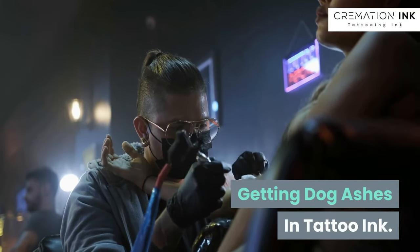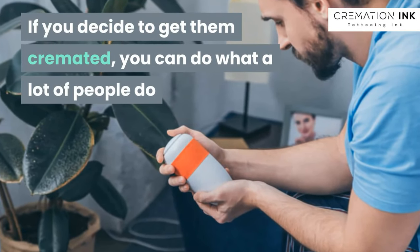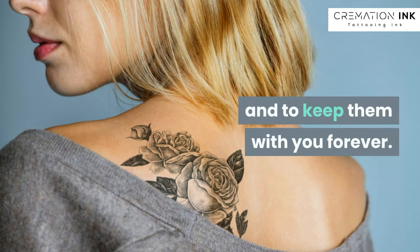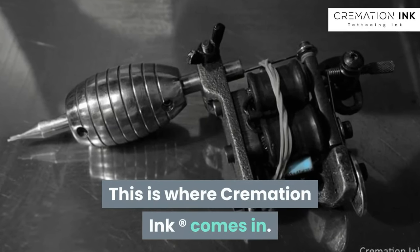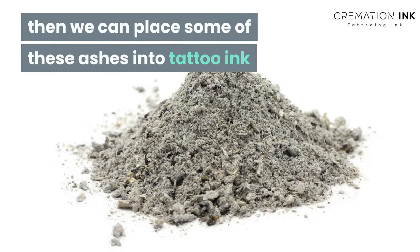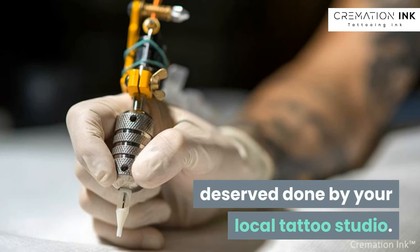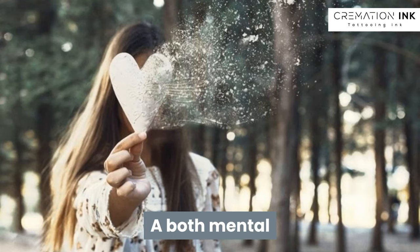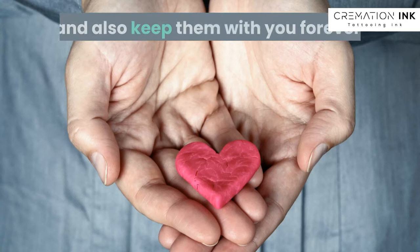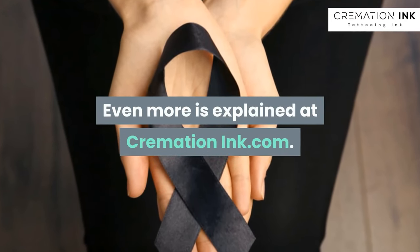Getting dog ashes into tattoo ink. If you decide to get them cremated, you can do what a lot of people do and get a tattoo to memorialize them and to keep them with you forever. This is where Cremation Ink comes in. If you got your dog cremated, then we can place some of these ashes into tattoo ink, and you can get the commemorative tattoo they deserve done by your local tattoo studio — a both mental and physical way for you to reconnect with your best friend and also keep them with you forever. Even more is explained at cremationink.com.